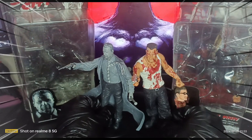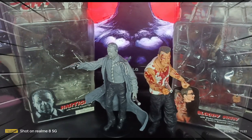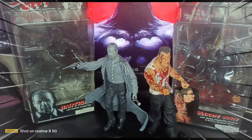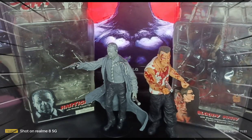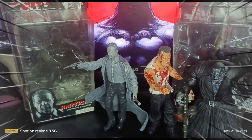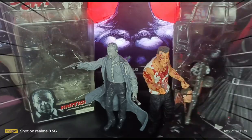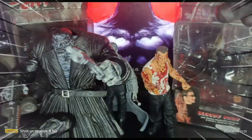Moving on to the Bloody Marv — there are two variants of Marv. One is monochromatic, and this one is the other version, a very rare variant that is colored with blood, which is why it's called Bloody Marv. I also have another version of Marv from Toy Biz — a build-a-figure monkey man variant, which is a little bit bulkier than the NECA one.